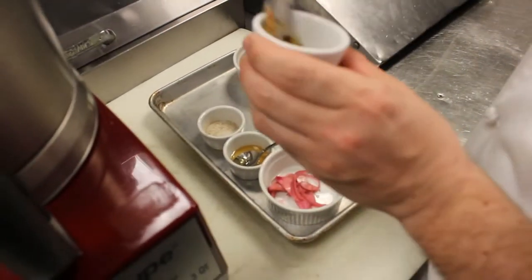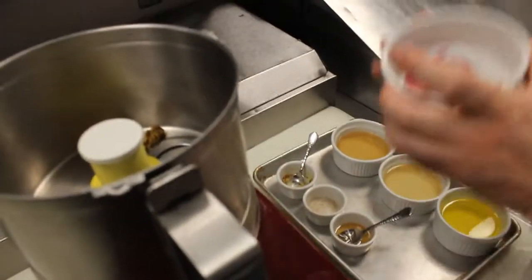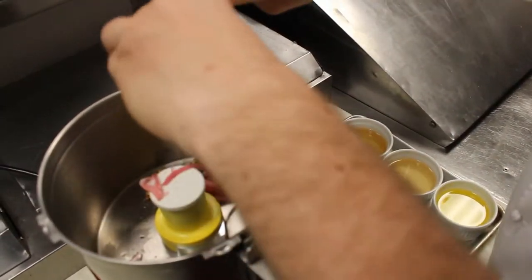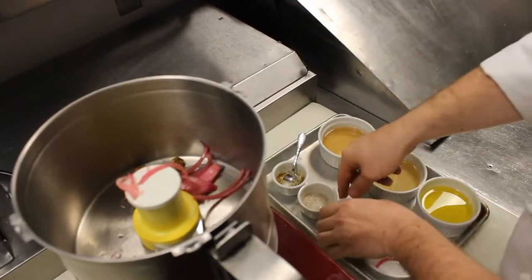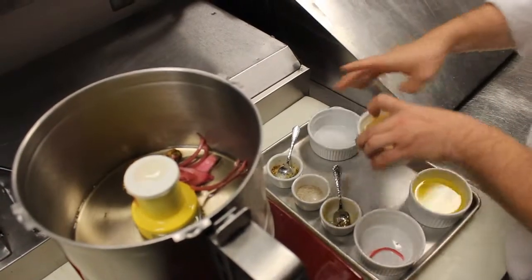To make our elderflower vinaigrette, we're going to start off with some whole grain mustard, some pickled red onions, a little bit of orange blossom honey, some white balsamic vinegar, and Saint-Germain liqueur.